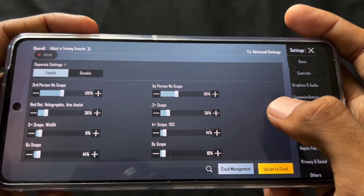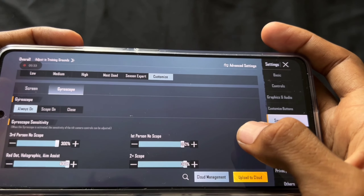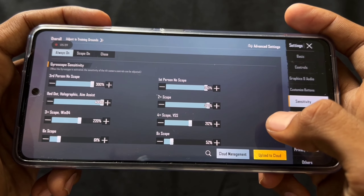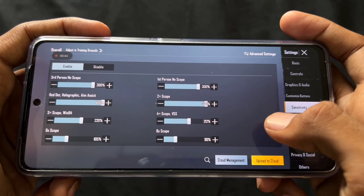You can pause the screen and take a screenshot to copy the settings from here. I can't give you the code because it doesn't stay valid for long — everyone asks for it all day, so I can't share it with everyone. You can easily copy it from the screen here in about 5 minutes, and this way it won't expire.